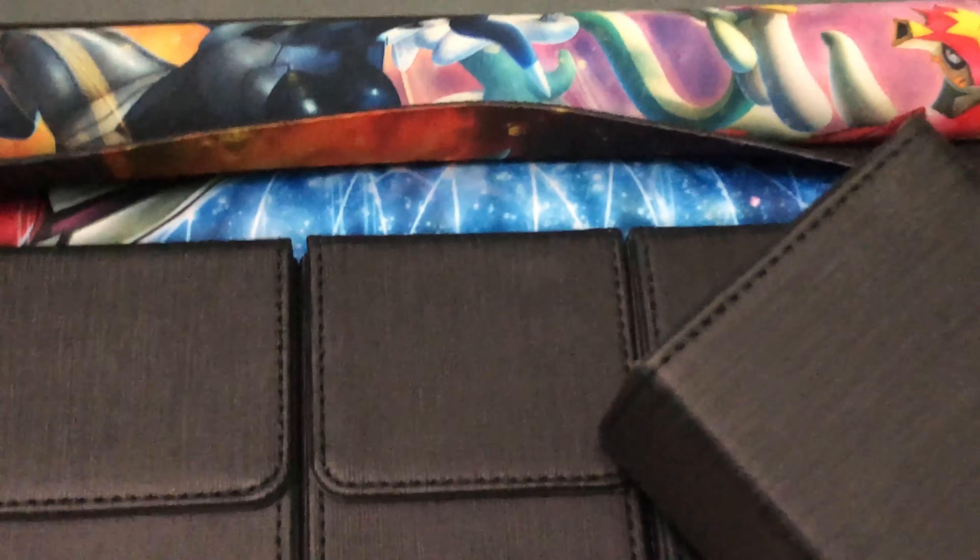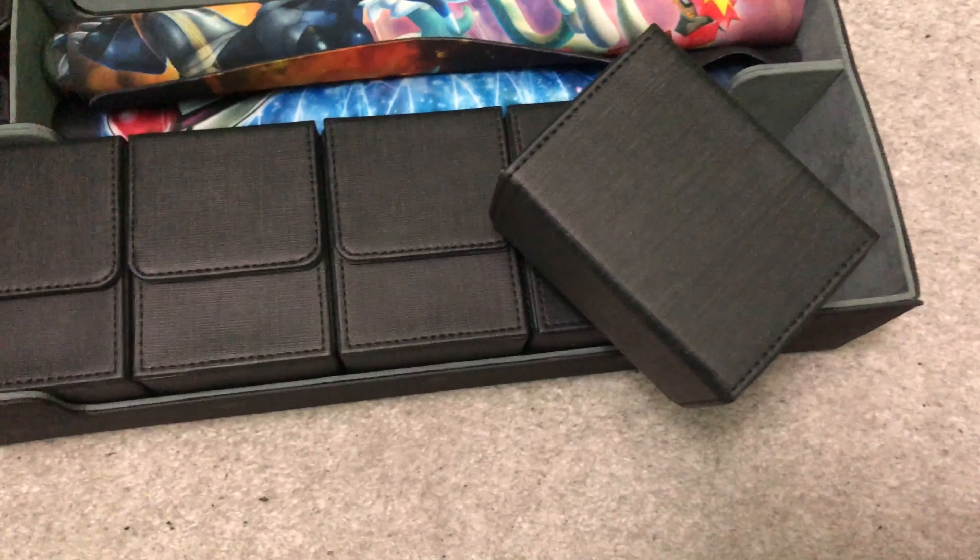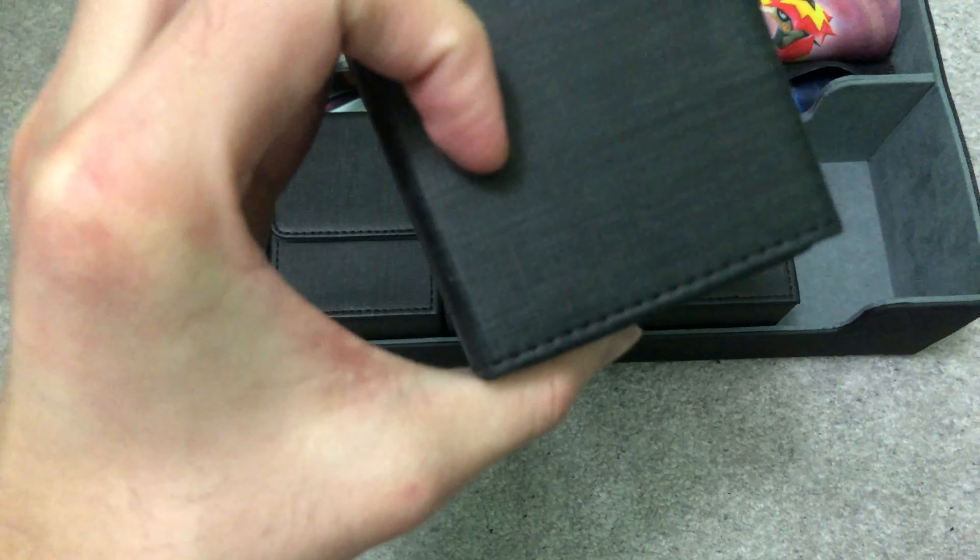As for the deck case quality itself, you can see that it's velvet — let me try to zoom in. It's a velvet type of material on the inside. And the outer layer is supposed to be something like leather.